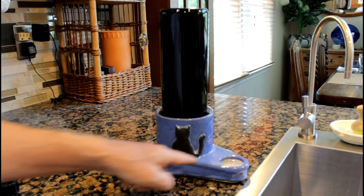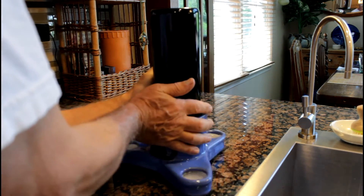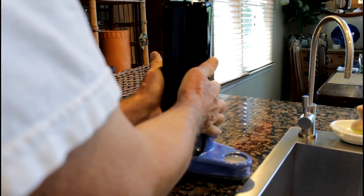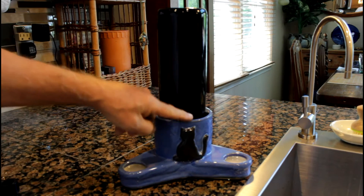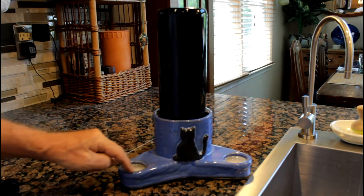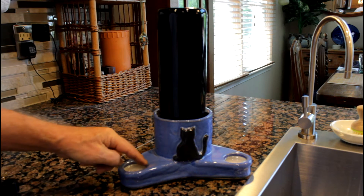You see this indentation — there are three of them, two here and one on this side. So three cats can drink. The water is in the bottle and the water stays here in this indentation, approximately a quarter inch underneath the surface.